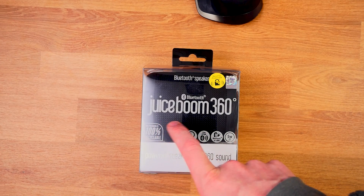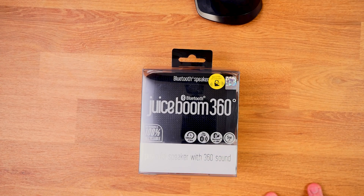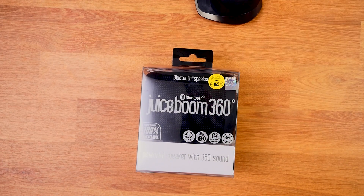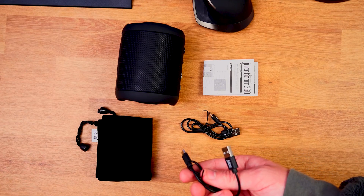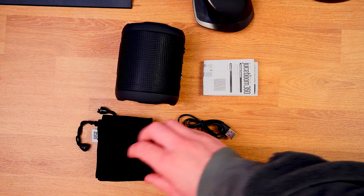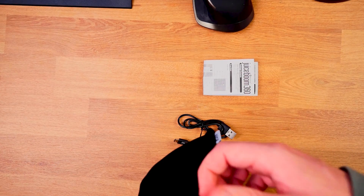This is the Juiceboom 360 degree speaker. You've got 10 hours of total playback, a 10 meter range, Bluetooth with no cables, and it's a 5 watt powerful speaker with 360 degree sound. Let's get it unboxed. Inside the box we get the speaker, a small user manual, two USB cables — not sure if it's a mistake that they gave me two — and a very nice little bag to store the speaker in, which is quite nice.